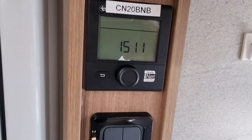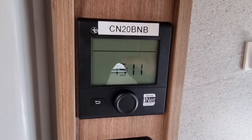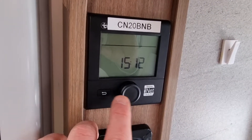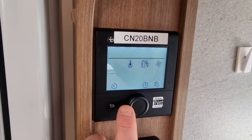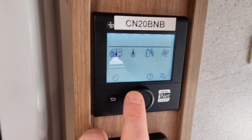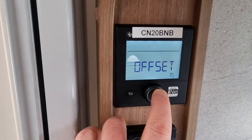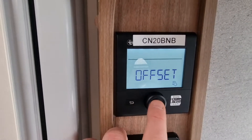Next up: how to reset the inet control if it's frozen or requires resetting for any reason. That's the main home screen — you can dial through using the button. You do need to press this button quite firmly and in the middle of it for it to react.